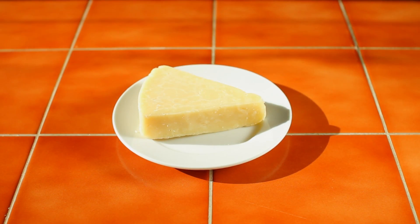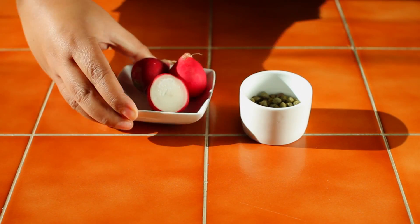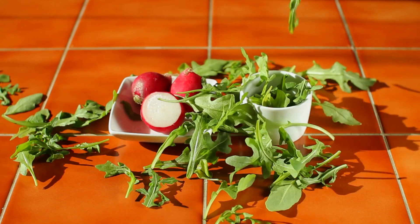So choose a sirloin or a tenderloin, a good piece of parmesan cheese, salt and pepper, olive oil, lemon, and for a boost of flavor, capers, radishes, and wild arugula. Because it's time to get wild!